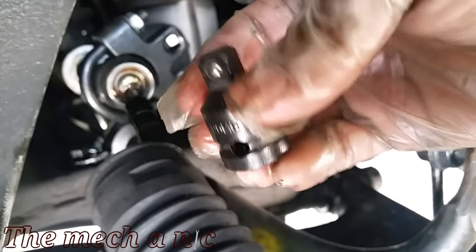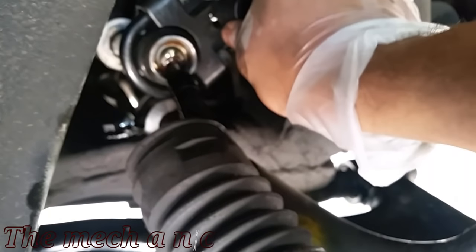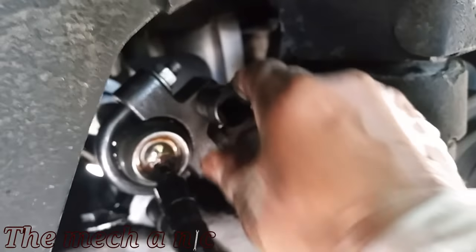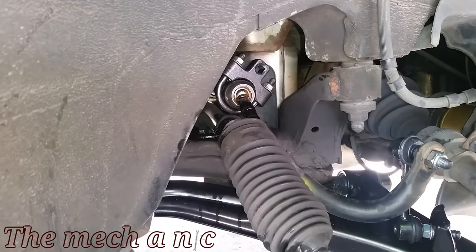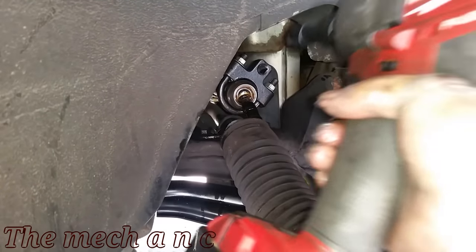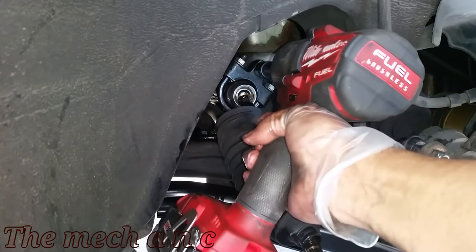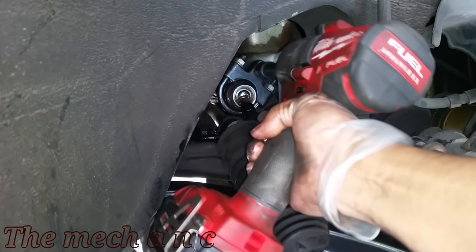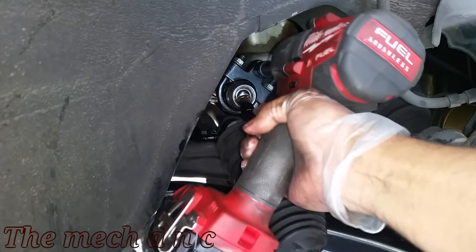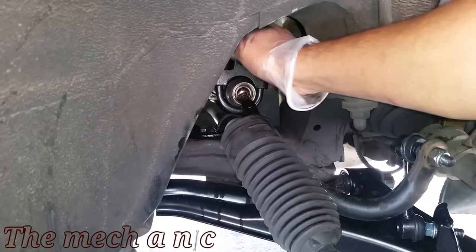I've always taken these inner tie rods off by using a ratchet and a cheater pipe, but I want to try using my impact gun. I have a half inch to three eighths adapter, and I'm hoping that the impact gun will remove the tie rod — if it doesn't, at very least it'll cause plenty of vibrations to help me break it off the normal way. The problem with this car is that the inner tie rods have red thread locker on them, and I know this because I've already done the one on the other side.